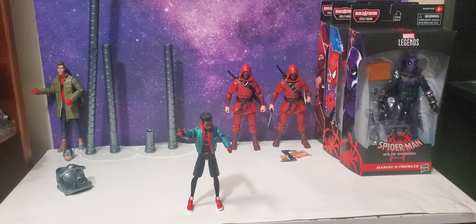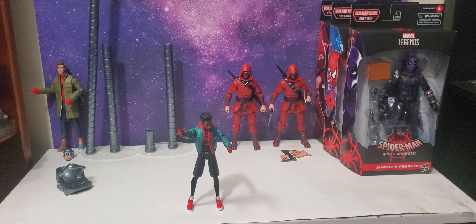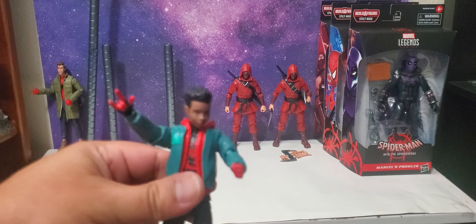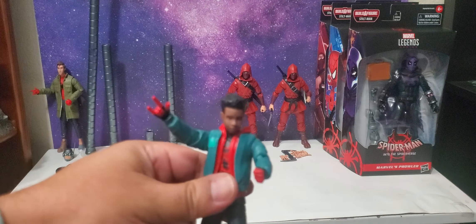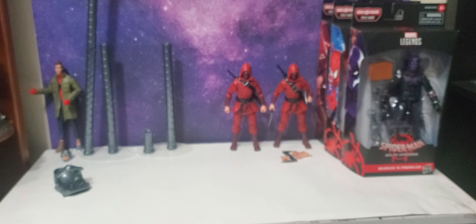If anybody else is going to do a review on this figure, make sure you take out the mask head first before putting it on video, because you're gonna look foolish like me. I seriously cannot get that thing out whatsoever, so I'm gonna take my exacto knife and cut a hole in it to open it that way. I'm not keeping these packages so it's fine. The secondary head has like a dumbbell in it, so I don't think you're gonna be able to do any kind of swapping.